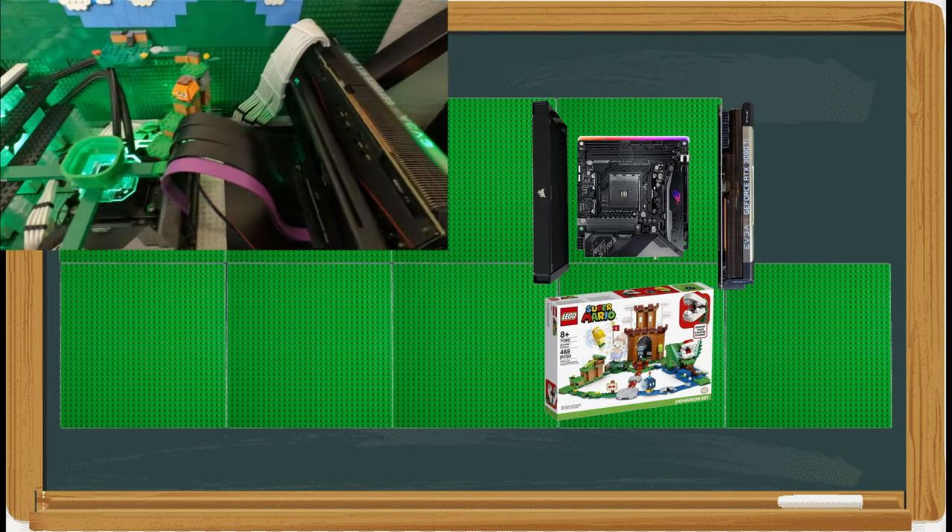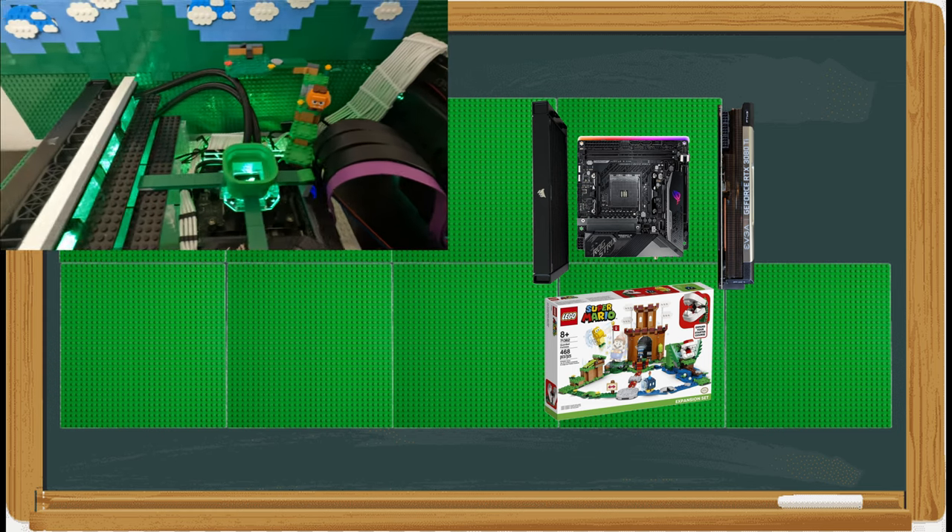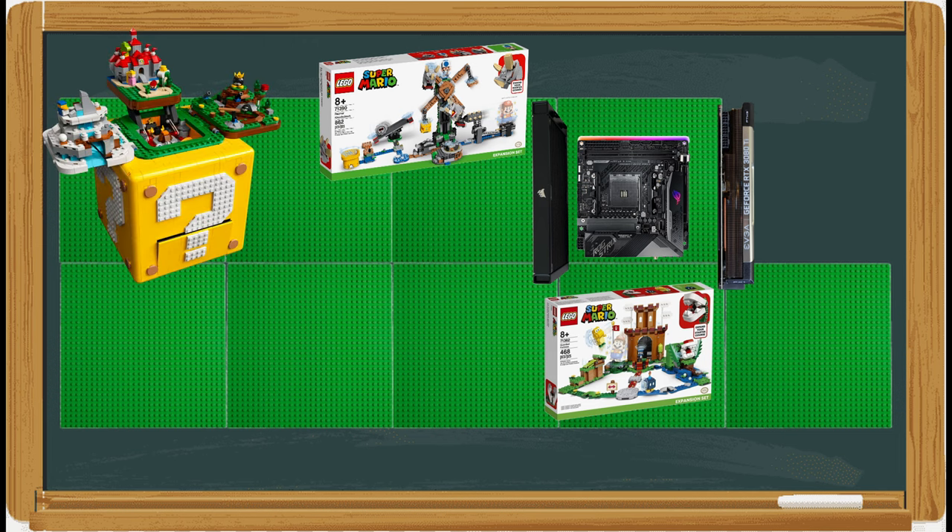Let me do a quick recap on the original layout in case you missed it. I put the motherboard, GPU, and radiator on the top right base plate, then put the guarded fortress in front of it. I built a basic brick wall structure around the PC and added a Mario tube to the top of the CPU water block — don't worry, these components do not run hot and no Lego bricks were harmed. Next is the Resner Knockdown expansion pack, then I built a Super Mario 64 question block for the corner.